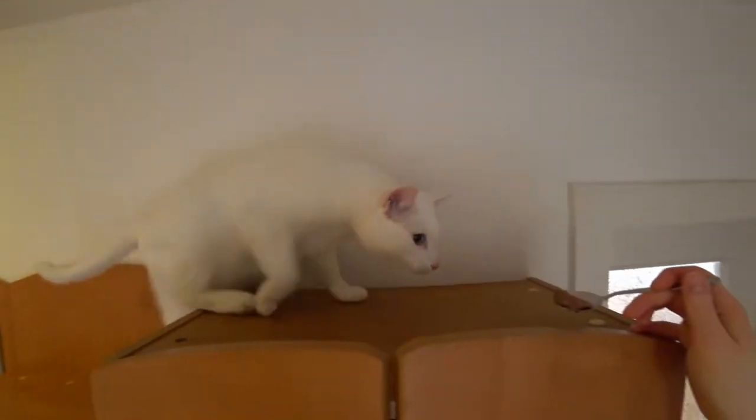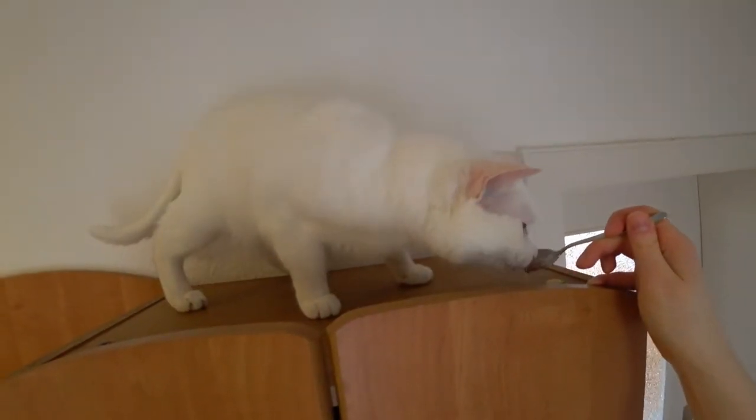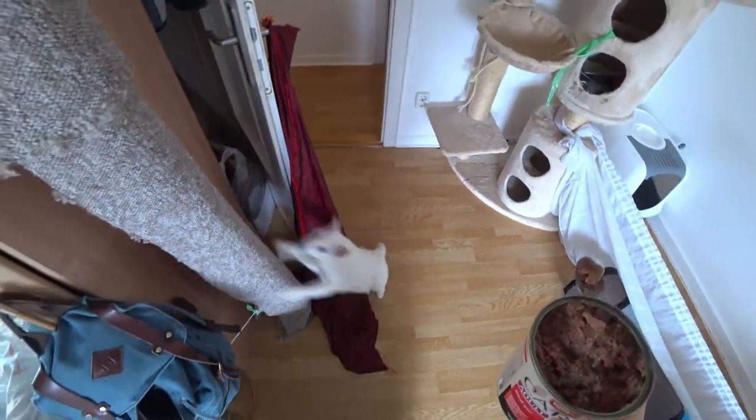In this video I show how I trained my cats to do agility. I recommend doing the training before feeding time, so that the cat is hungry and reacts well to the treats.